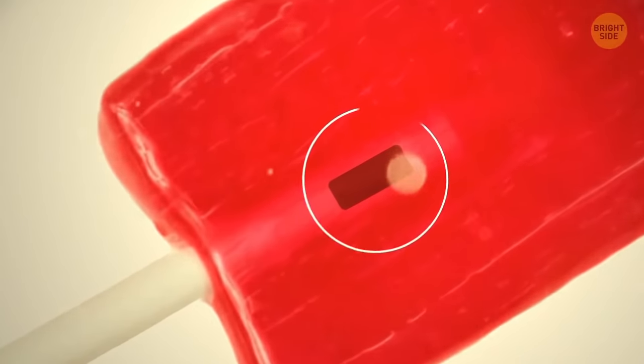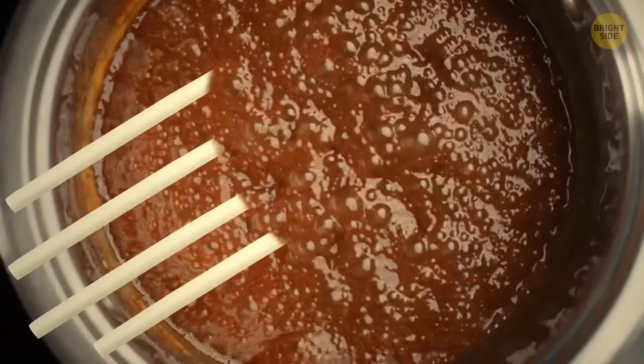The lollipop stick has two holes for a good reason. When they put the stick in hot syrup, the liquid flows through these holes. It helps hold the lollipop tightly on the stick when it's completely solidified.